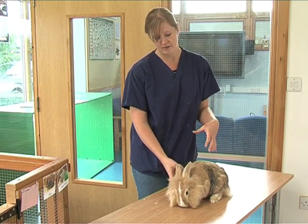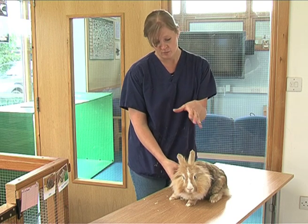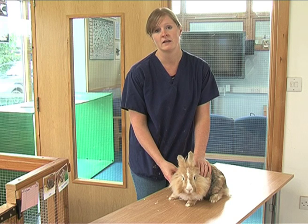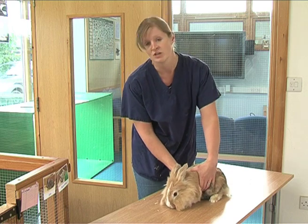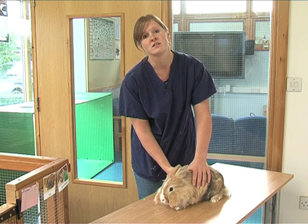When handling rabbits you need to remember that they are very delicate and you can injure them quite easily. The most important part when you handle rabbits is making sure that you keep their spine in line — it's got to be kept straight at all times. I don't want to see anybody picking up rabbits by their middle section and allowing their bottoms to hang free, because that's when you do get some injury.